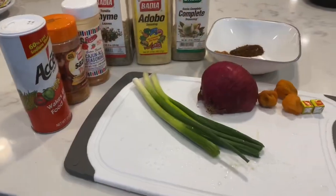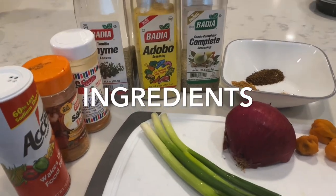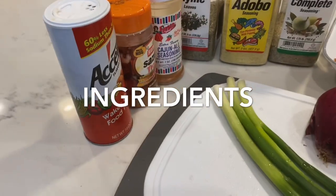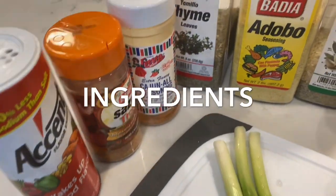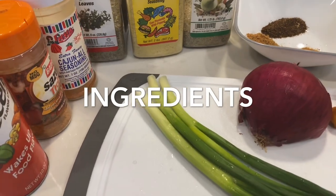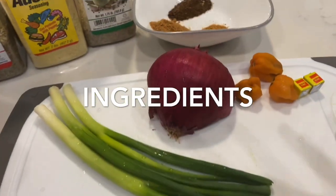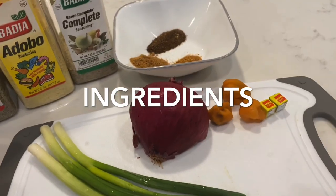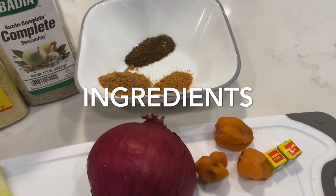These are my ingredients I usually blend together in my blender. I've got my Accent seasoning. I tend to mix a lot of seasonings together — it gives it that rich taste, but just a little bit of each. I've got my green onions, my regular red onions, some habanero pepper, and two Maggi cubes. We call this ghee from my country, Nigeria.